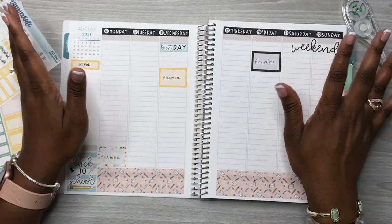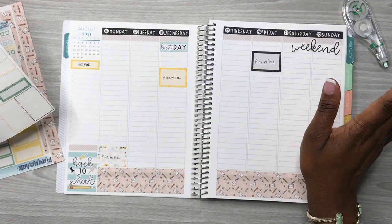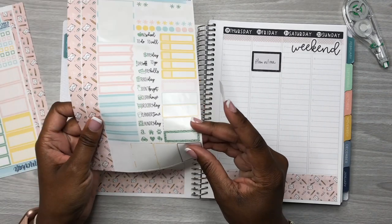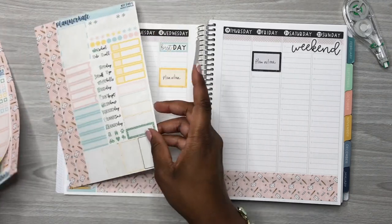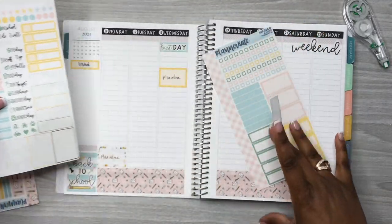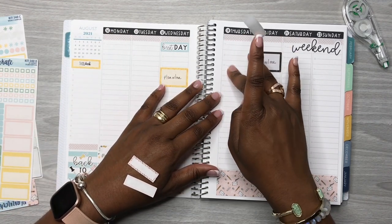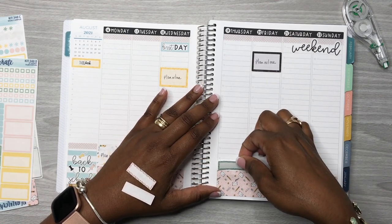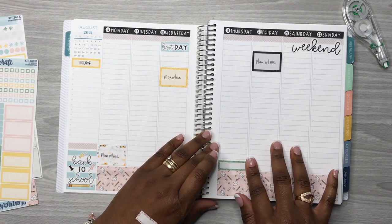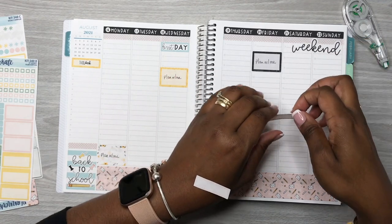My daughter and I finished Game of Thrones — oh my gosh y'all, we finally finished it and it really ticked me off, let me just tell you. Anyway, I've got these stickers — one, another one, and this green one. Let's put down what I have going on. School start is already there. My daughter has a football scrimmage tomorrow at seven o'clock so I'm going to put that down here.